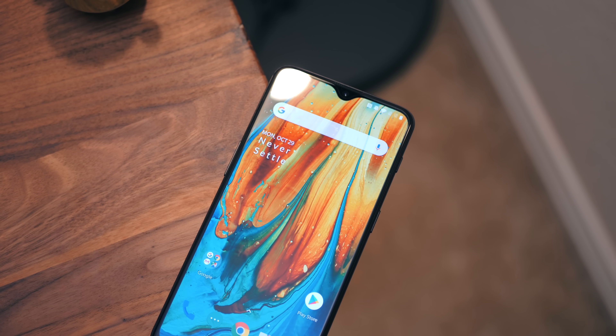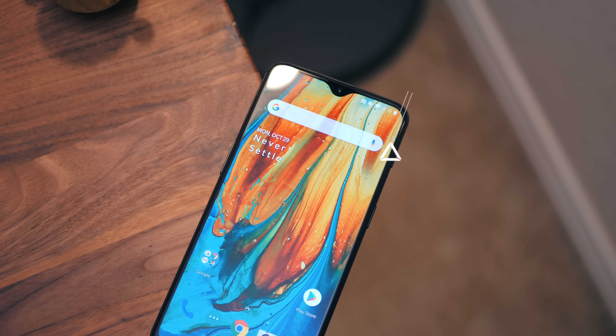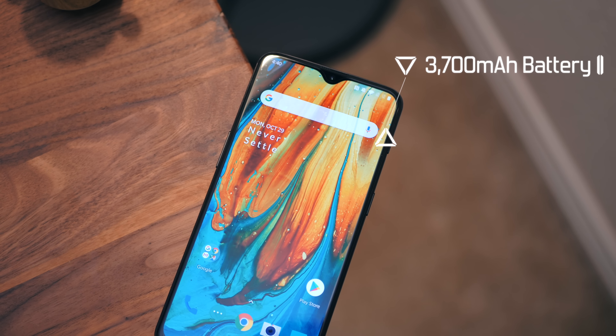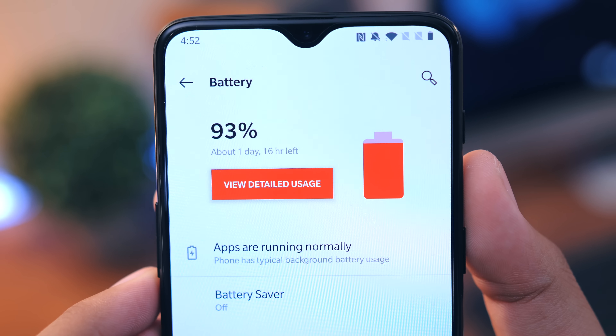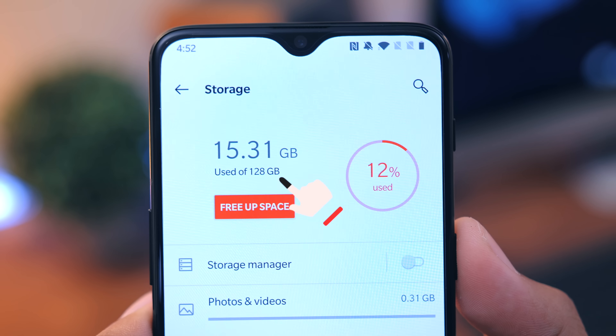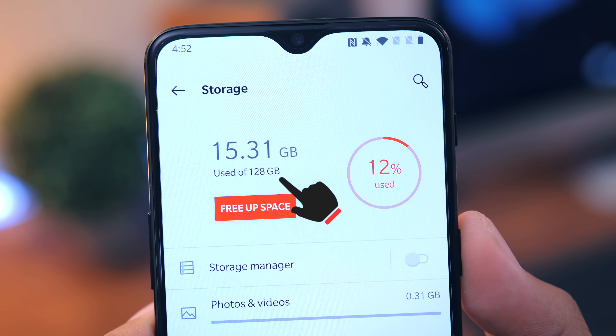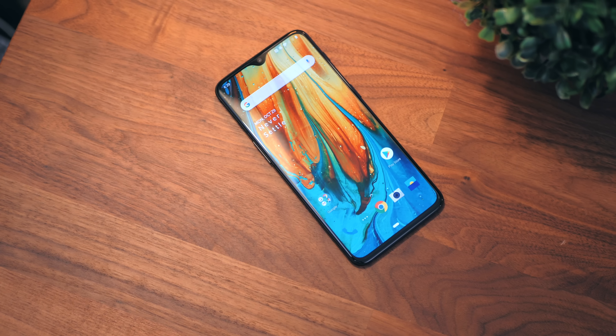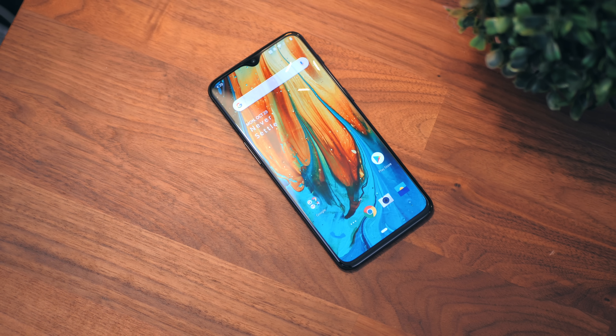Let's start off with what is new. One of the biggest things that stood out to me was the 3700 milliamp hour battery — we get a bigger battery this time around, and I'm really looking forward to testing that out. I'm sure the battery life is going to be very, very good. We get 128 gigabytes of storage in the base model, which is awesome. I wish more companies would do that — Google. We also get six gigabytes of RAM in the base model.